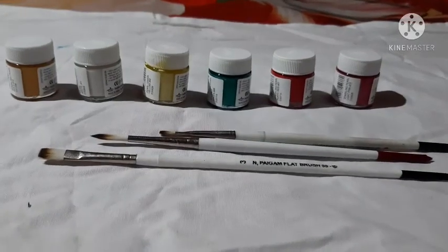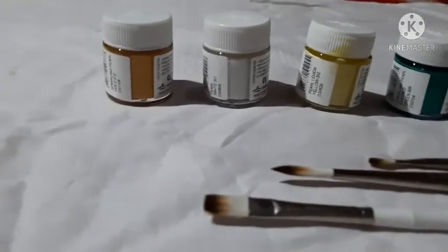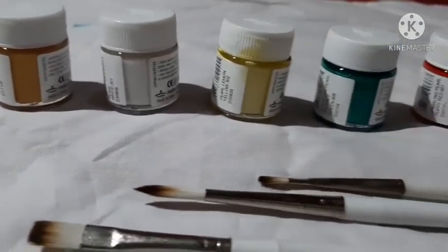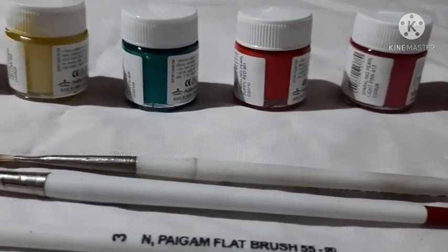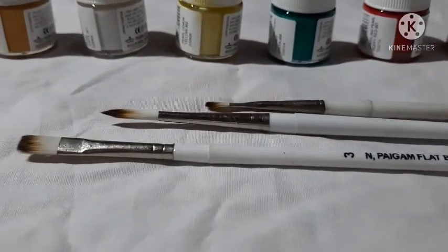Let's start the video. This is a fabric color Tindal brush. This is a golden color, white color, yellow, green, red, and pink. I can use a little color.